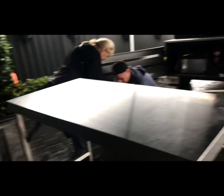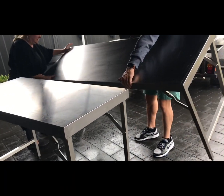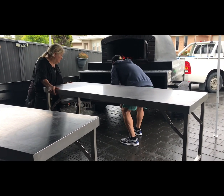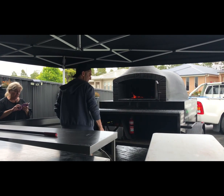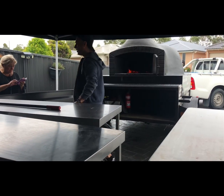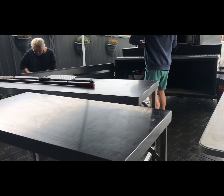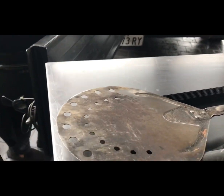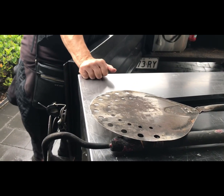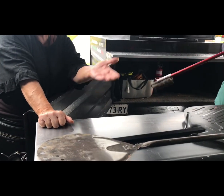It doesn't matter, we can still make pizza. So how do you call this thing? They call it the pizza shovel. Yeah, I call it the pizza shovel too. Or pizza spoon. It's the pizza shovel, that's what it's really called.